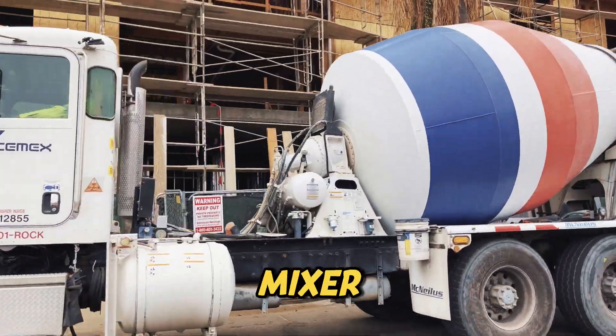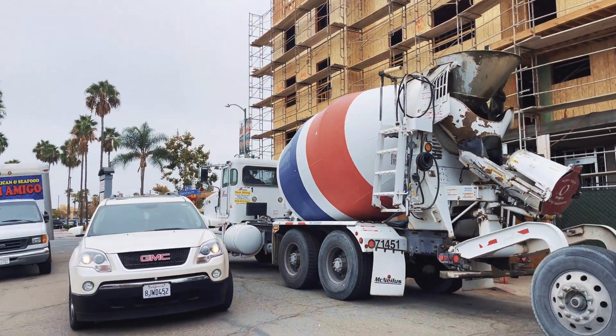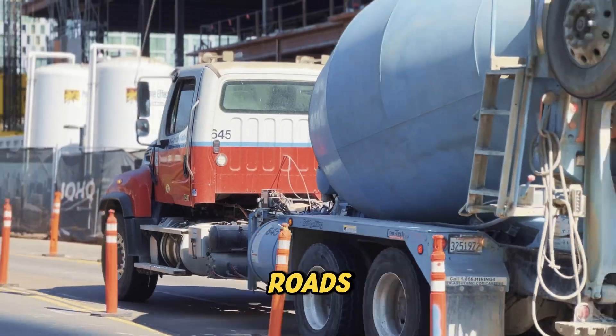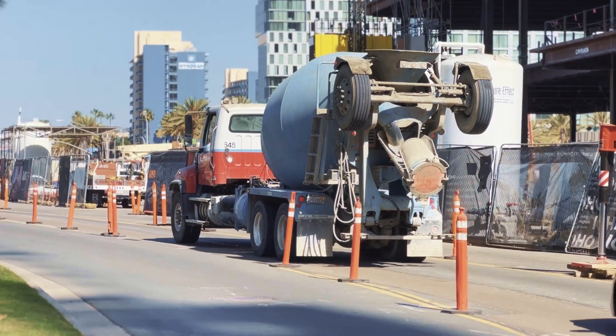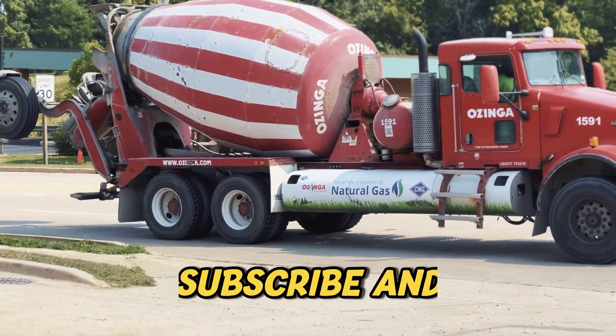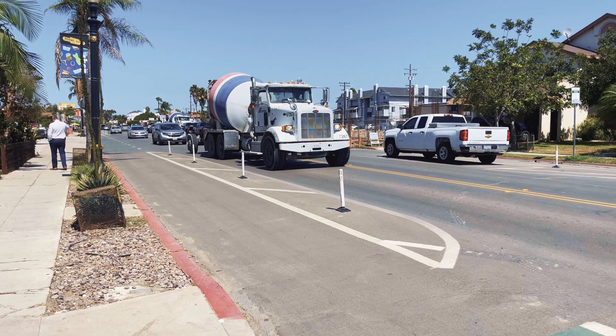Next time you see a concrete mixer truck with those extra wheels, you'll know they're not just for looks. They're a smart, critical system for balancing weight, protecting roads, and keeping everything moving safely. Pretty cool, right? If you found this interesting, make sure to like, subscribe, and stick around for more cool facts about the concrete world. See you in the next one.